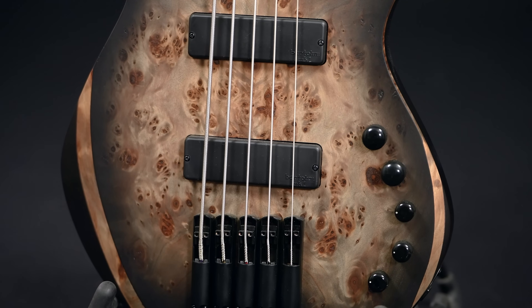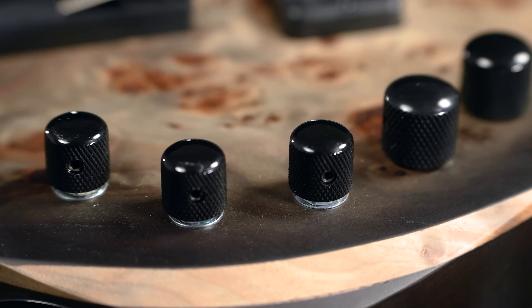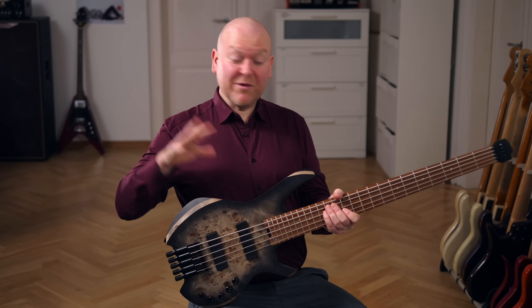As so often in Cort basses, the pickups are Mark 1 Soapbar Humbuckers by Bartolini, and the preamp is the MB-1 Electronics by Markbass, with controls for volume, pickup blend, bass, mids and highs, plus a passive sound if you pull out the volume control.